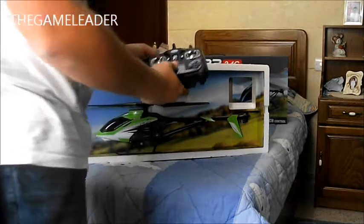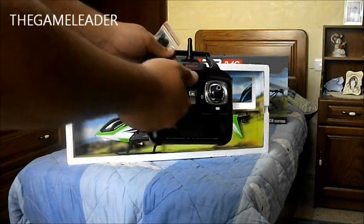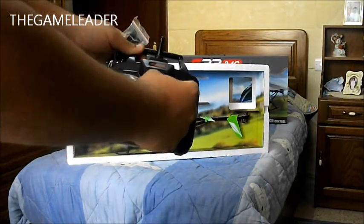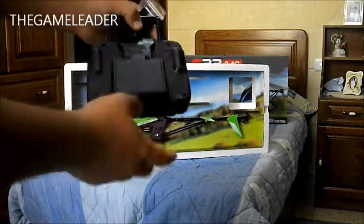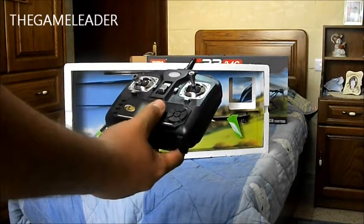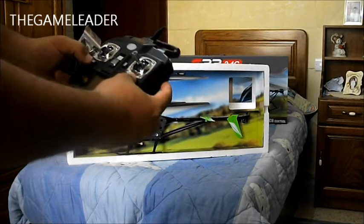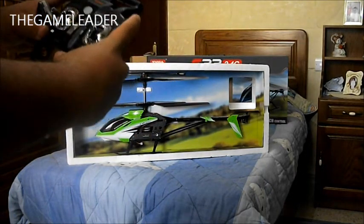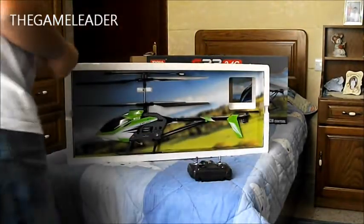At the back you will have the transmitter, which is 3 channel - that means you can go up and down, forward and backward, and rotate left and rotate right. You have the LCD over here, battery compartment over here which takes 4 AA batteries, an on and off switch, the trim, and left and right controls.